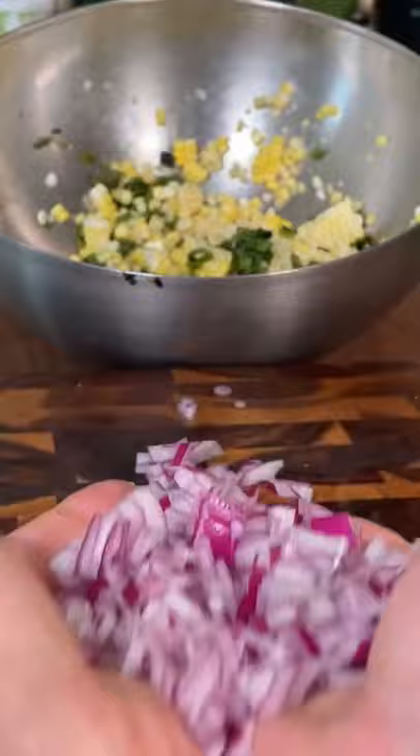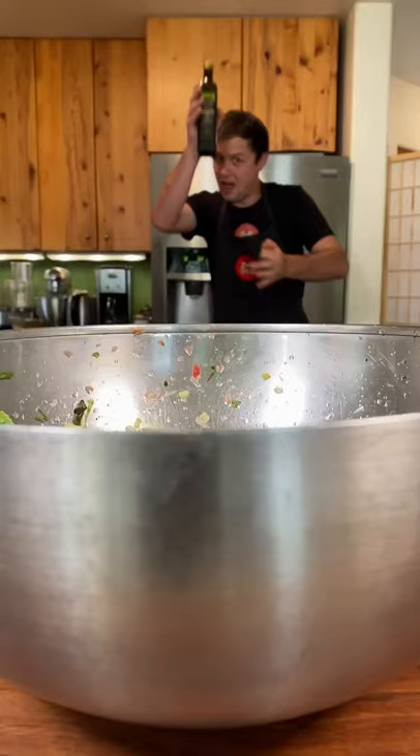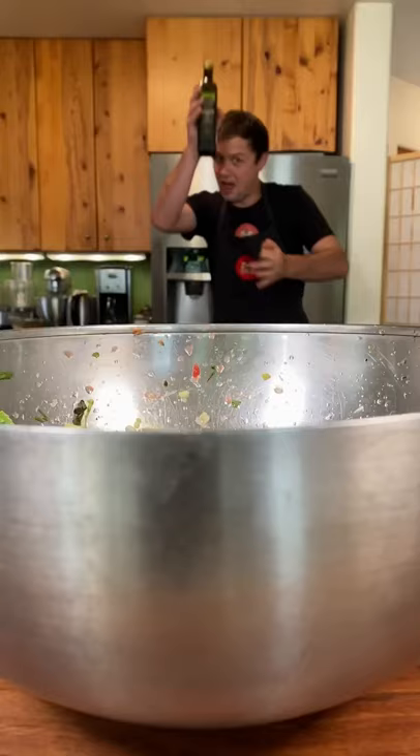Dice up some tomatoes, cilantro — bunch up and slice through just once. Quarter an avocado and slice. Avocado in. Juice your limes. Avocado oil going in. Malt and salt, and gently work it in.